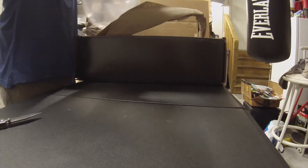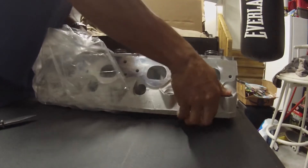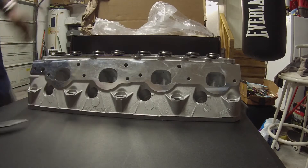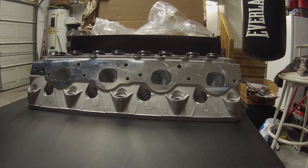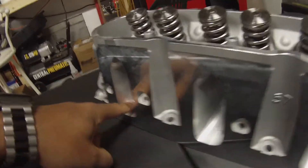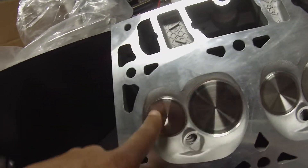Got to be careful because this thing has sharp edges. All right, as you can see the heads look good. Look at the exhaust runners and the intake runners. Let's flip it over and look at the valves. The deck is smooth and you can see the stainless steel valves.